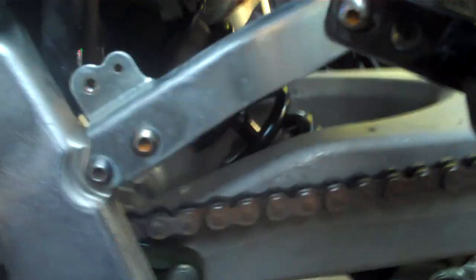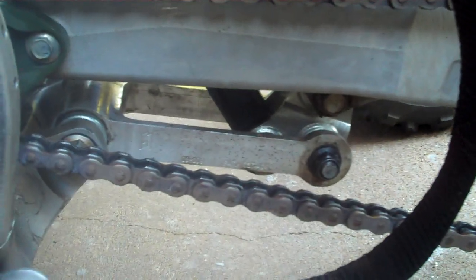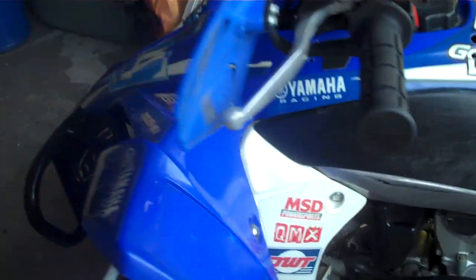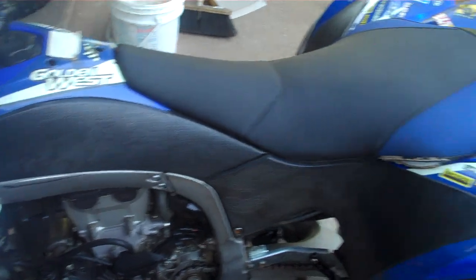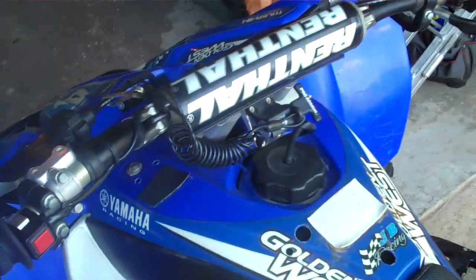Got the rear podium Fox shock with the GYTR racing linkage. It's fuel injected — a whole lot better, a whole lot quicker. The whole wiring harness is stripped out of it.